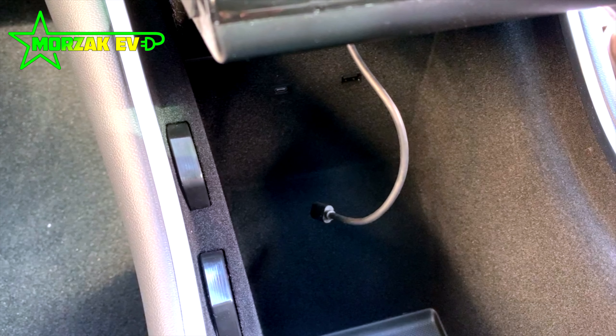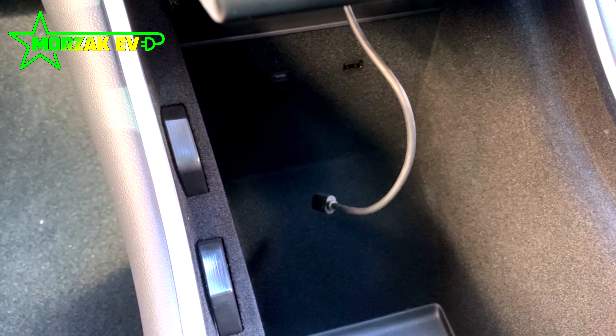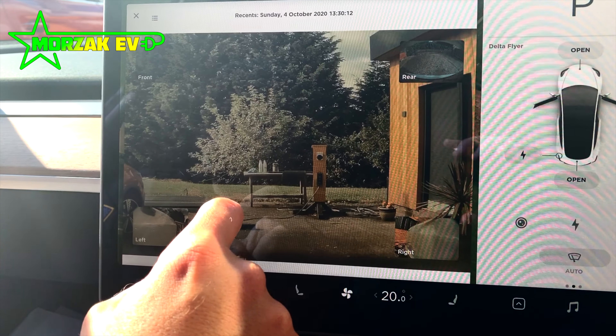The hub itself has a couple of functions. Firstly, it provides some extra USB ports which you can use for charging cables, as well as adding a storage device for your sentry mode and recording driving footage, similar to a dash cam. We'll get on to that in a minute.